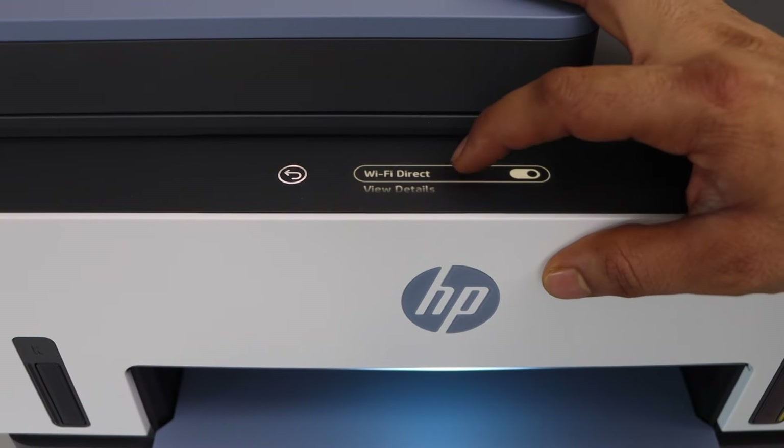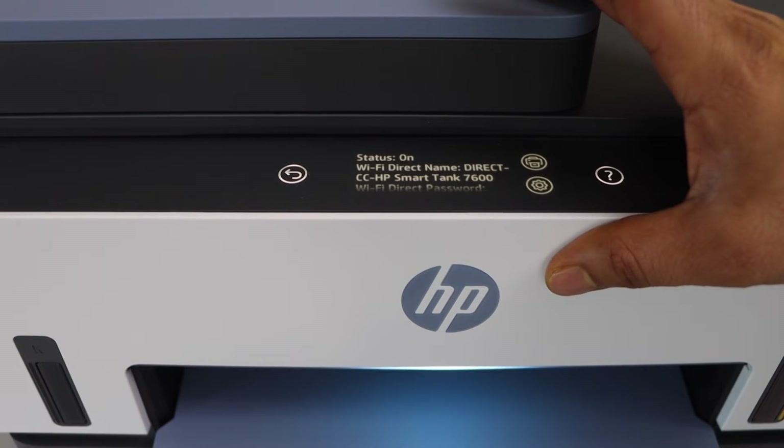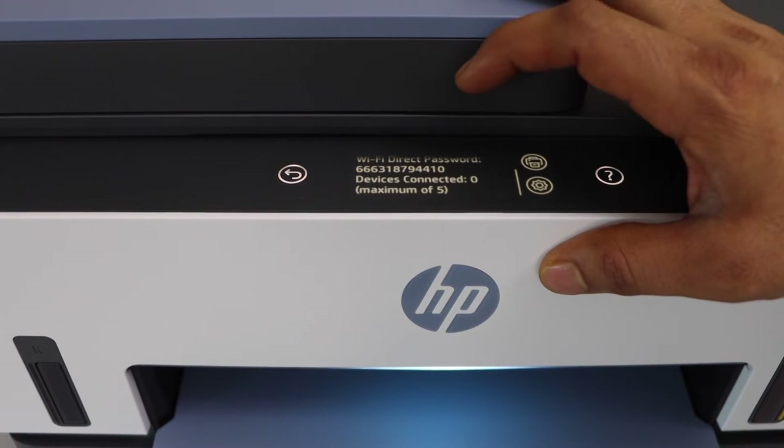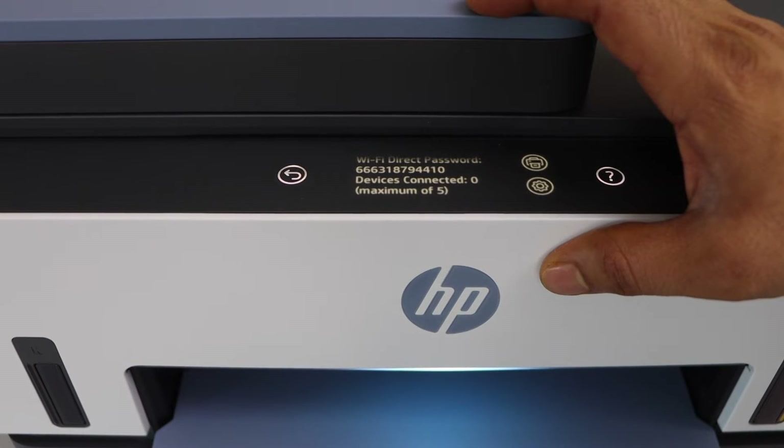If it's off, you can switch it on and then scroll down, click on view details. It will display the name of the Wi-Fi Direct and below is the password of this printer, and we can connect up to five devices with it.